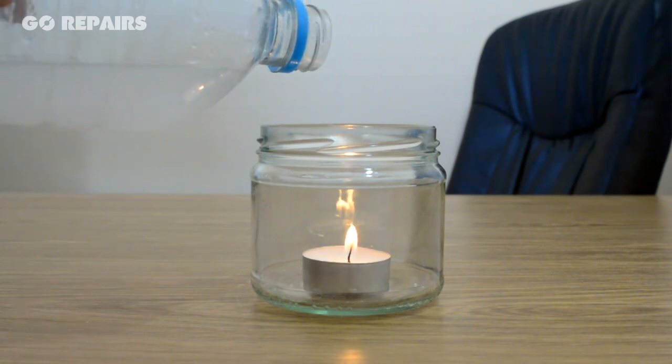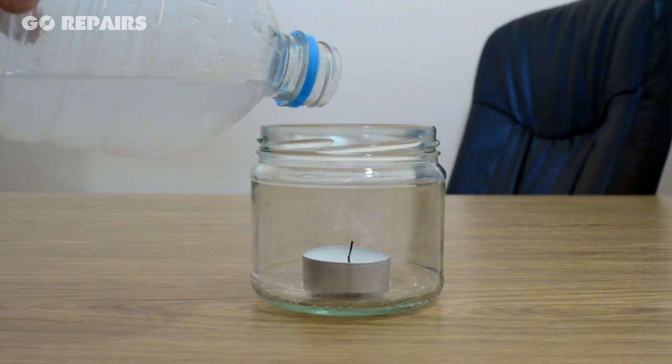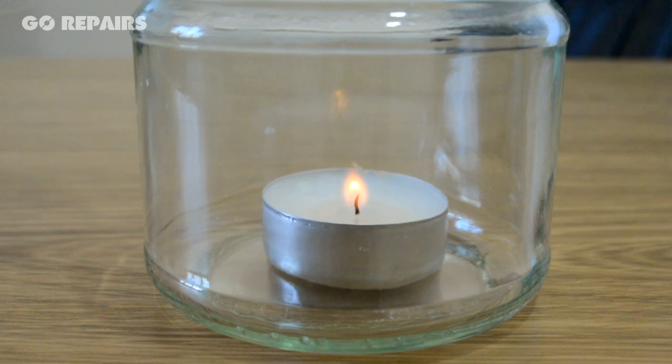This buildup of carbon dioxide actually displaces the oxygen around the candle when it's poured out, as carbon dioxide is heavier than oxygen. It's this lack of oxygen which makes the candle go out.